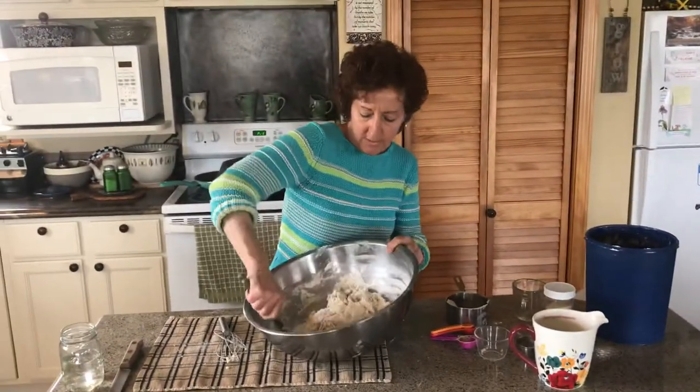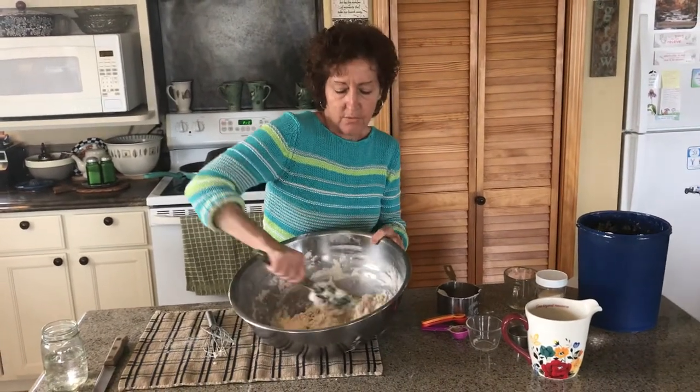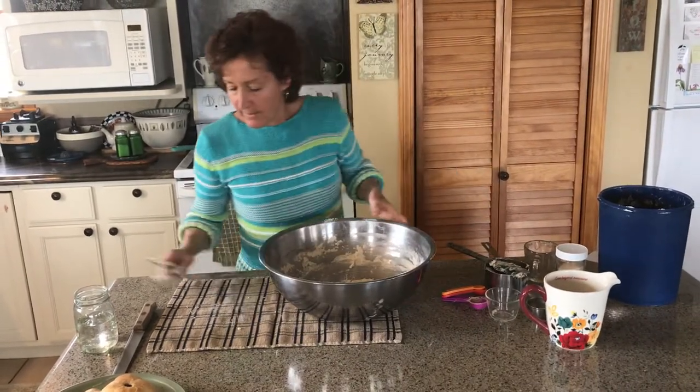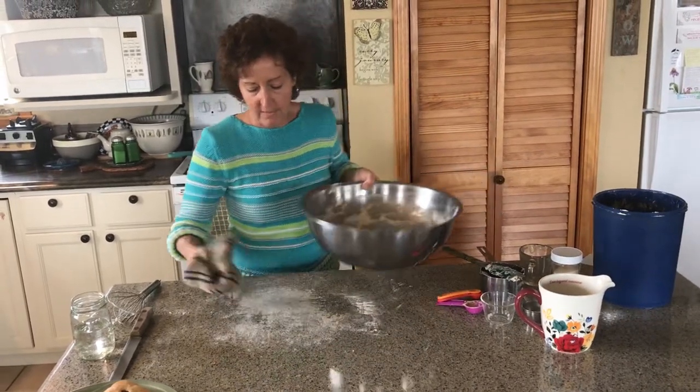I know some people don't eat gluten, so that's why gluten-free bread is not quite as fluffy - it doesn't have what it needs to do that. So now we're going to knead it. I was kneading some bread earlier - I just covered up my mess there.